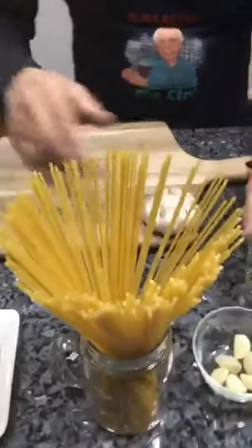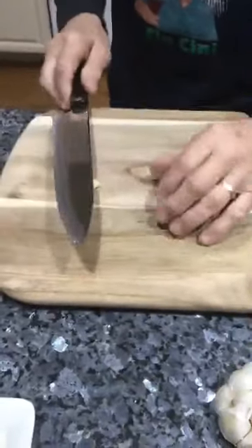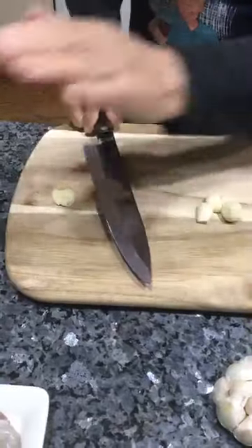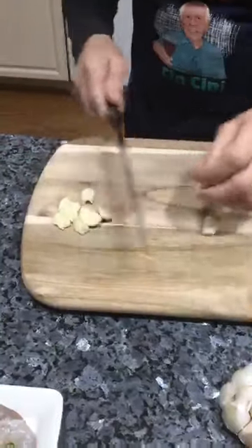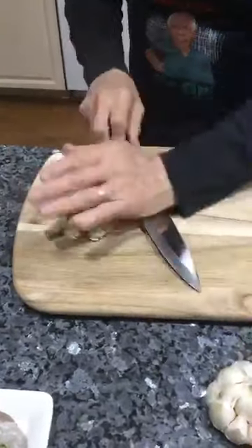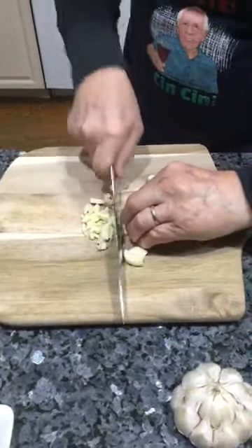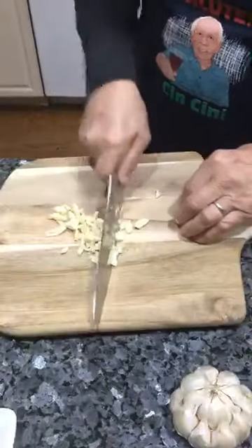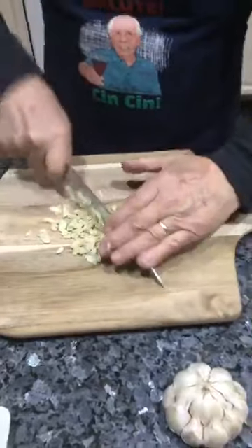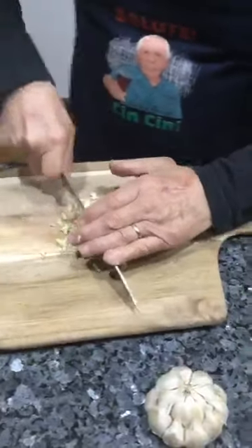Now I got my garlic over here for the scampi sauce. Look at this beautiful garlic — so good. I'm going to chop this garlic. We chop it really thin. This is a good knife.